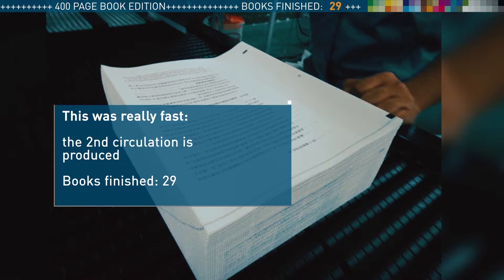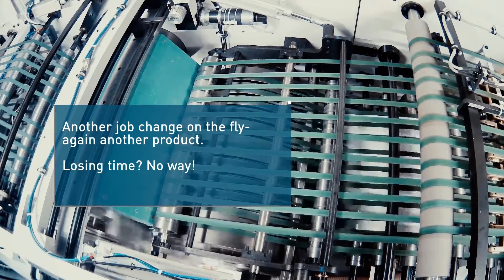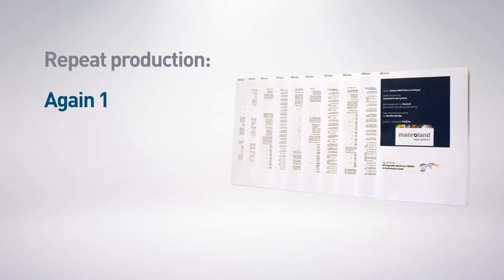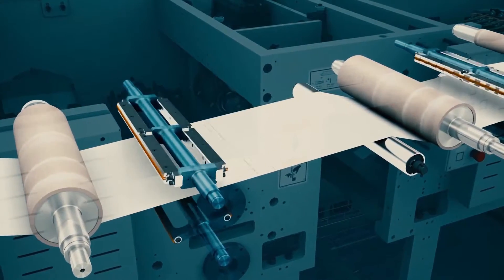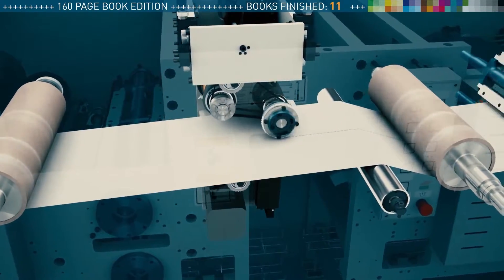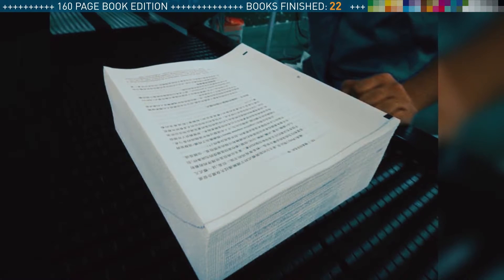But again, we need to produce another book — directly and non-stop, at full speed and without an operator. The first job has to be reproduced again. The cross and longitudinal perforation is activated. The books are auxiliary glued and stacked at the lift collator.